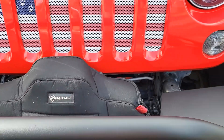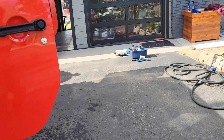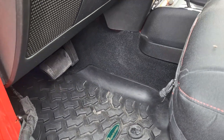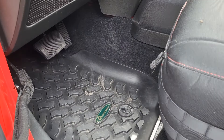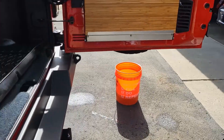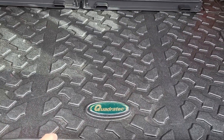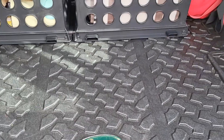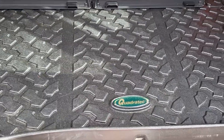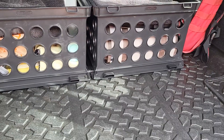My Quadratec floor mats, believe it or not, are made in the USA. I bought the whole set — front, rear, and the cargo area — and it does say stamped 'Made in the USA' on the back. I think I still have the box with the label on it. I'm guessing maybe they outsource the manufacturing to WeatherTech, who makes everything here.